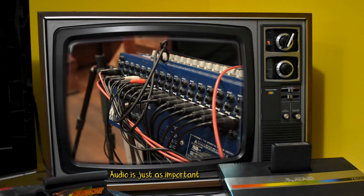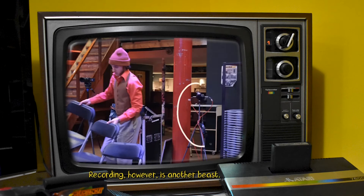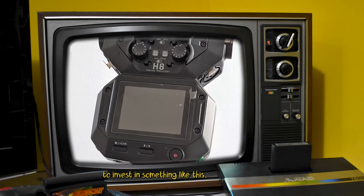Audio is just as important as capturing the video. Luckily for us we had a live audio engineer on site who helped mix and balance all the different audio sources. Recording however is another beast. To support our footage we set up a handy audio recorder, captured the line out from the mixer and recorded the ambient sound. For this we used the Zoom H8 hand recorder, so it really makes sense to invest in something like this.